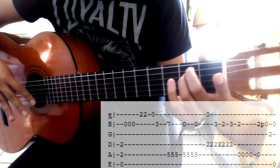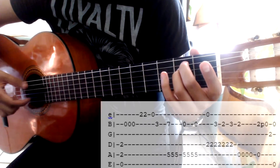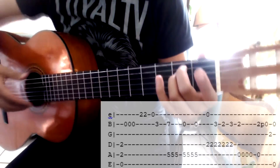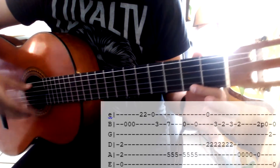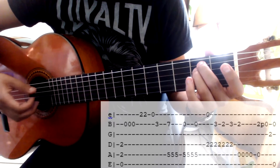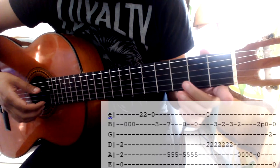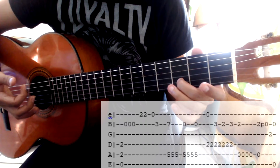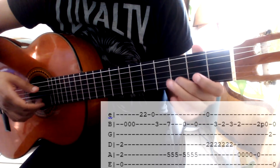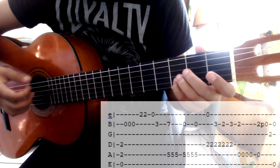De aquí voy a tocar tres veces la segunda cuerda al aire. Y de aquí voy a tocar en el segundo traste de la primera cuerda dos veces. Tenemos esto. Luego al aire, la misma cuerda. Y subo al tercer traste de la segunda cuerda. Debe de sonar así.